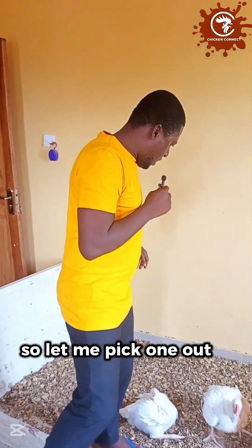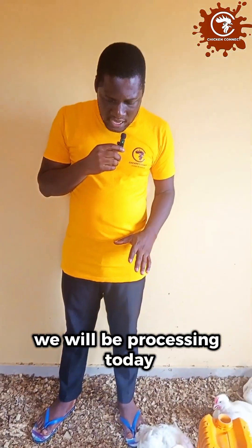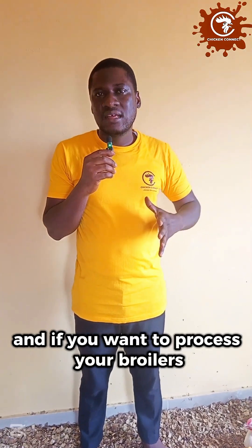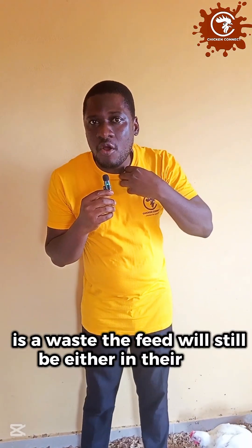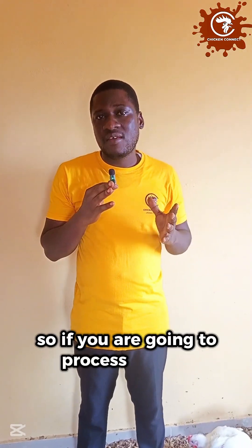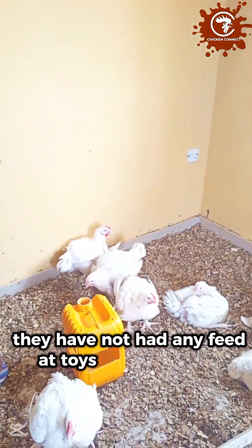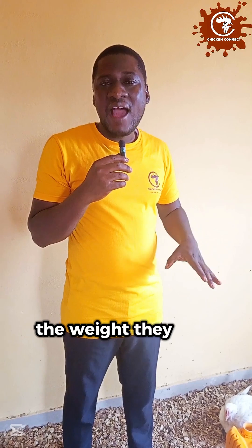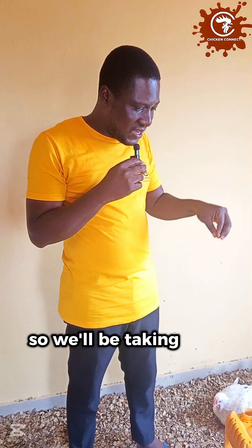You will notice that there is no feeder in here at all. We will be processing today, so we have to keep them off feed for a while. If you want to process your broilers, any feed you give them in less than six hours before you process is a waste — the feed will still be either in their crop or in their digestive tract. So if you are going to process broilers, keep them off feed for at least eight hours so you don't waste feed. We took away feed this morning; they have not had any feed at all. It's around 11 a.m. So what we will be taking now is known as fasting weight — the weight they have when there is no food in their system.